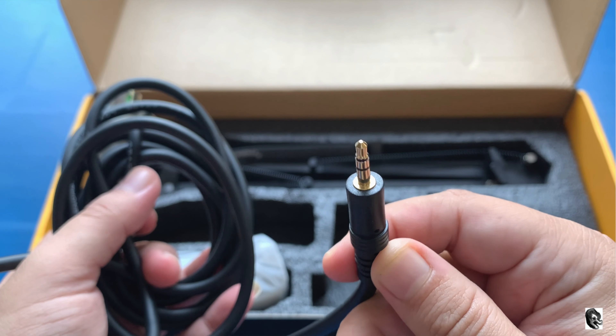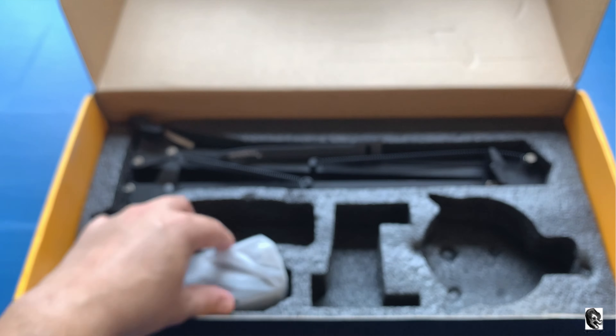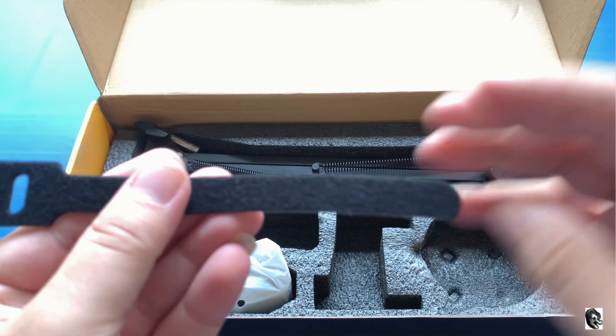Then we have got an XLR cable with a 3.5mm jack which can be attached to your phone directly. This is really great if you want to record directly to your phone — now that is possible. Then we have got a velcro strap with Maono branding, which will help you in keeping your wiring neat and clean.